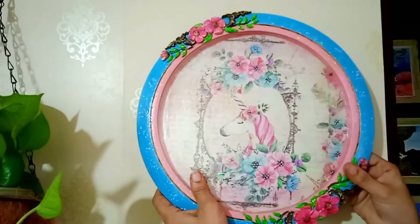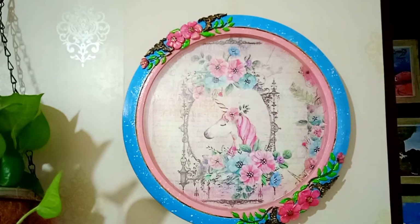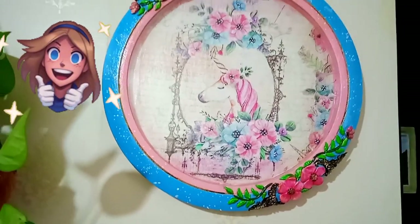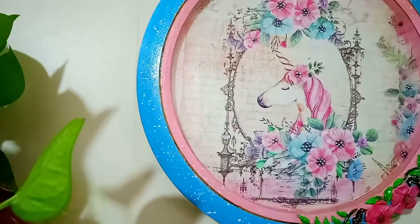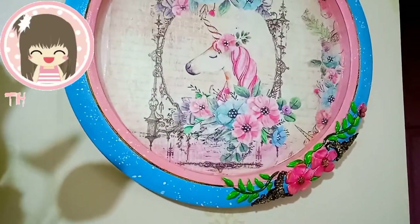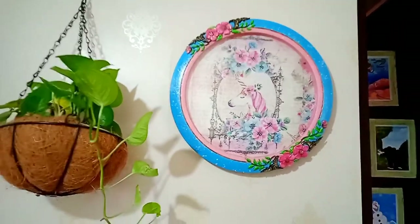Let's see the final reveal! This is how our old wall clock has turned into a beautiful decor piece. I did this DIY for my daughter and she is loving it. I hope you like this video — if so, don't forget to give a big thumbs up and share it with your family and friends. If you're watching for the first time and haven't subscribed yet, please consider subscribing for more videos, and hit the bell button to get notifications whenever I upload. Thank you for watching — see you soon with another interesting video. Till then, stay home, stay safe, take care, and bye bye!